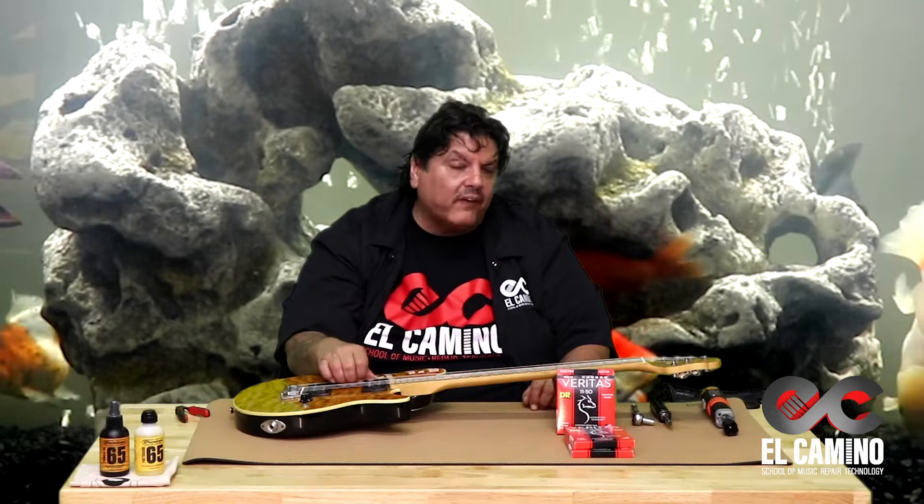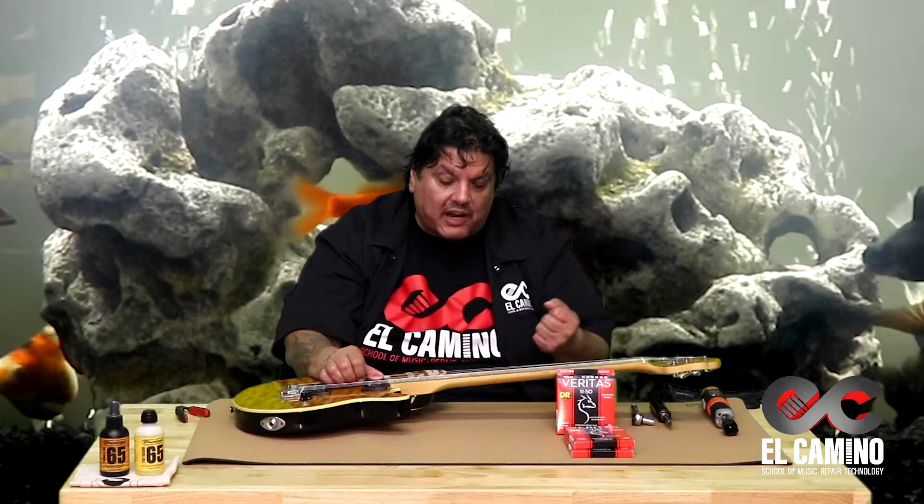Here's a tip that a lot of people forget. You can hear the string. A lot of people forget to do one thing and that's pulling on the string, tugging it to make sure that the string is stretched out.